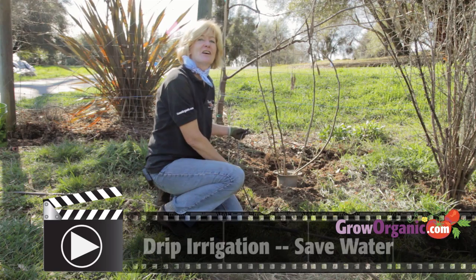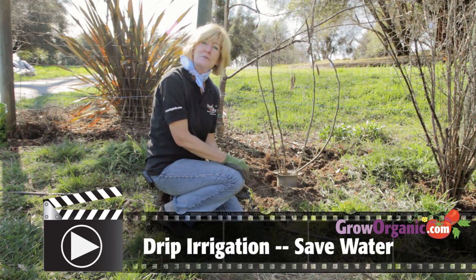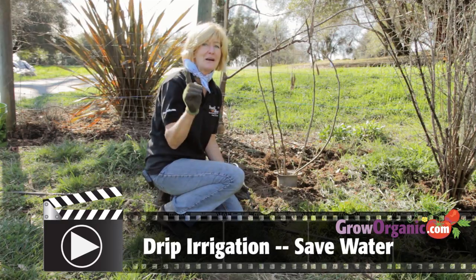For additional information on designing your drip irrigation system, check out our video called Drip Irrigation: Save Water and Grow Organic for Life.